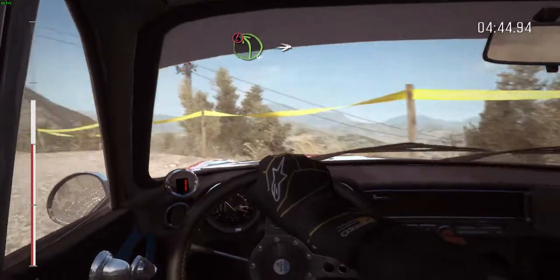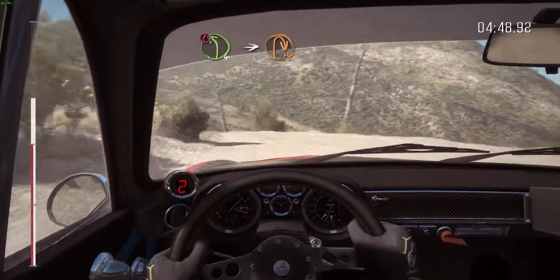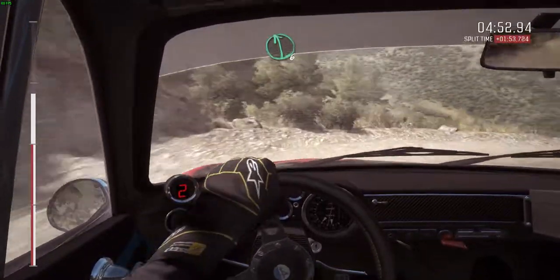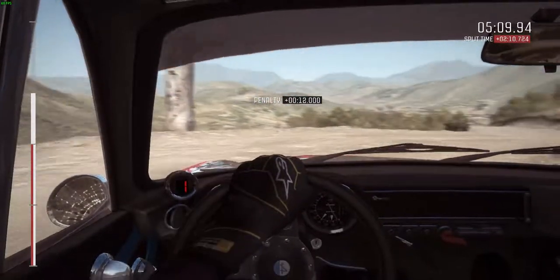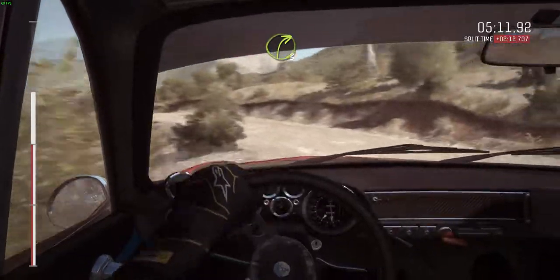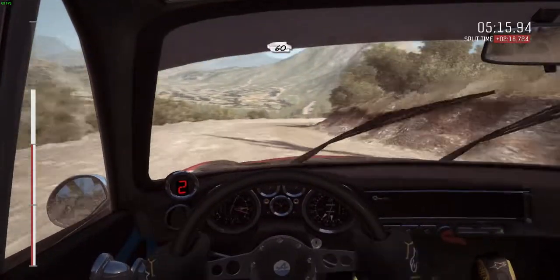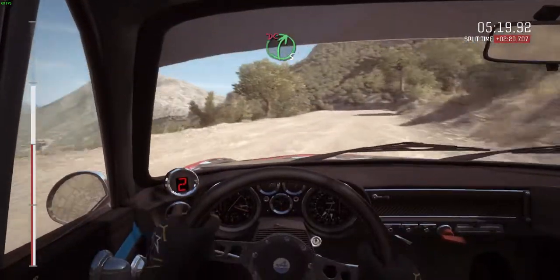Into caution, left 4 and down, into hairpin right, carepin right. Left 6, into right 3 half long, 60 keep right over crest, portion left 4 don't cut, right 5 don't cut.